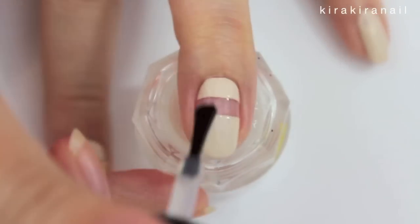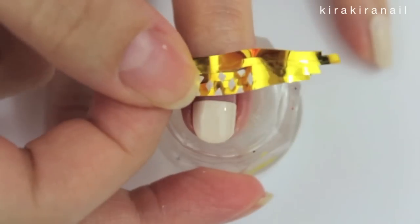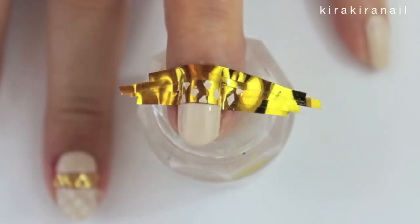I'm not a stamping pro, so this step might be unnecessary, but I applied top coat before stamping. Then I added some tape to protect the rest of the nail.